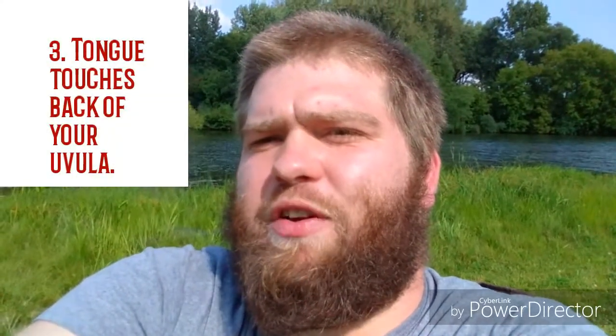Make sure your lips are wet and you have the position of a whistle and Cree, Cree, Cree, Cree. And it's touching the back of your uvula.